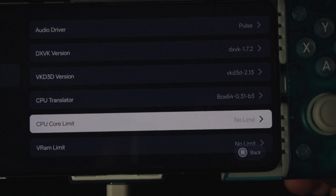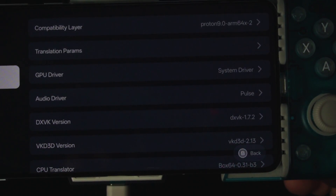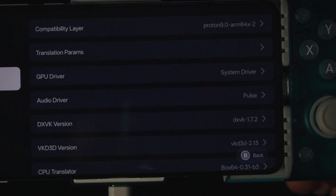For DXVK I'm using the vkd3d version 2.13, and the CPU translator Box64 0.31-v3. That's the one I found that seems to run the best for me, because sometimes when I launch the game it doesn't really want to launch and I have to redo it. These are the best settings I've found for my phone.